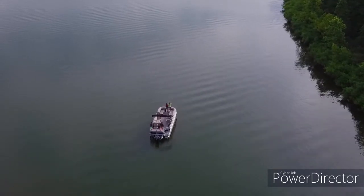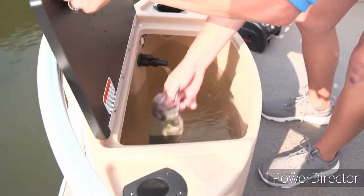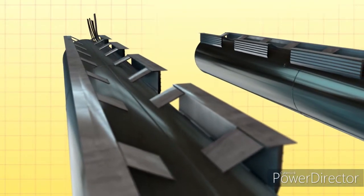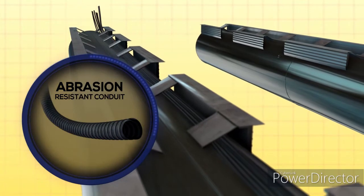Water is everywhere — that's the nature of boating. We take that into consideration, whether water is being used or guarded against. Plumbing hoses are routed through the M-shaped brackets for protection, and wiring harnesses are wrapped in abrasion-resistant conduit.